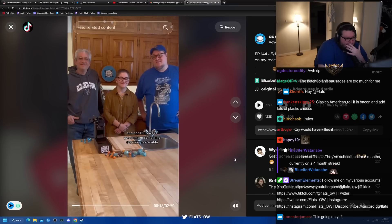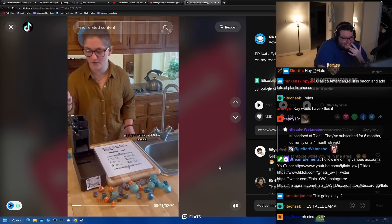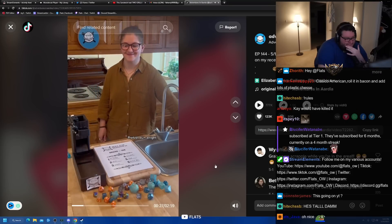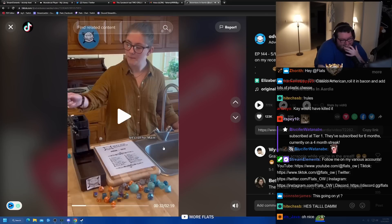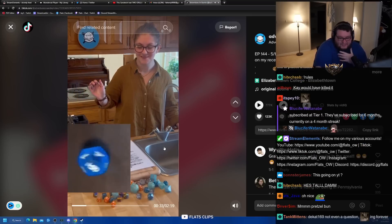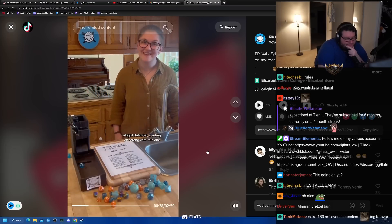Hopefully we're going to make something good. Let's roll for bread. 6 — pretzel bun. With that nice chewy exterior and soft inside, pretzel buns are an S-tier sandwich bread. Let's roll.